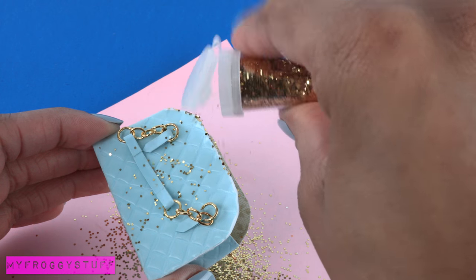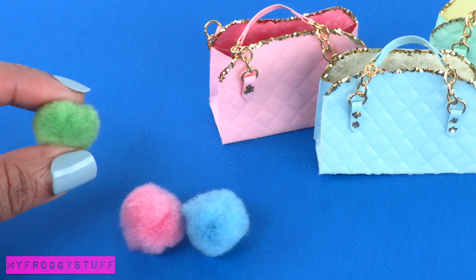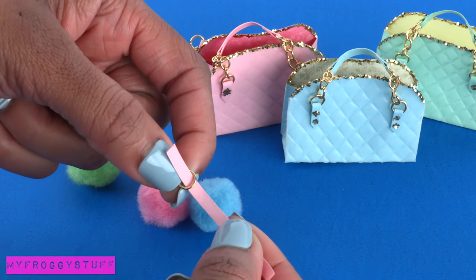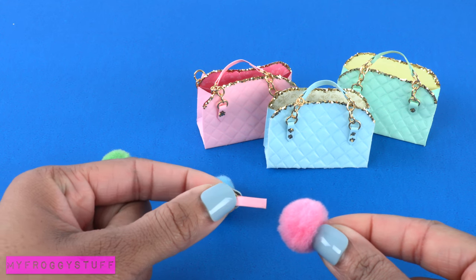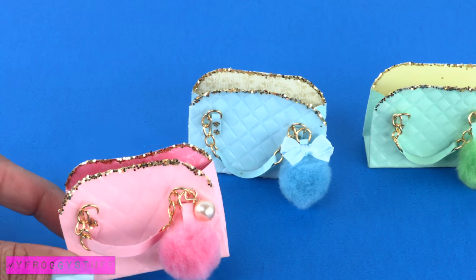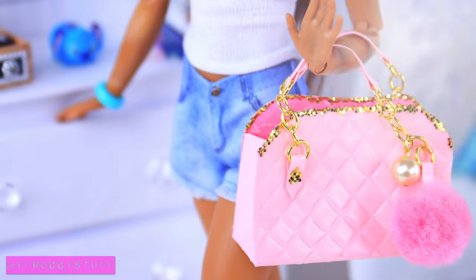Use glitter and glue to make a fun little bag. Now let's make a pom-pom keychain. Take a piece of the leftover double-sided strip of paper, add a jump ring and fold it and glue it in half. Glue the paper into the pom-pom to make a simple keychain that I can add to the purse. Add charms, beads, and bows for a personal touch and you're done.